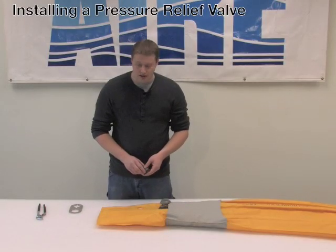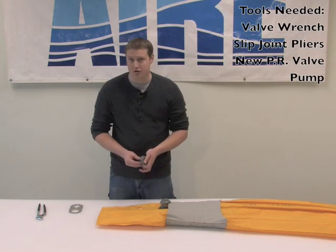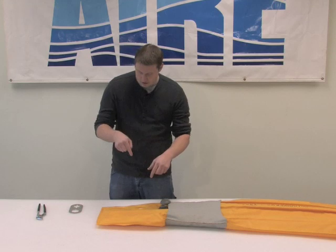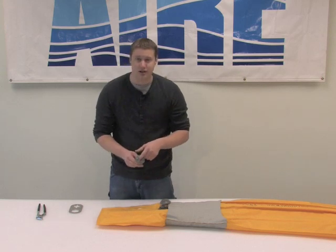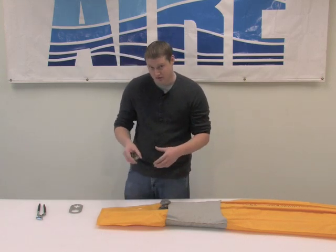You'll notice in our previous scene that we were working on this floor up on pressure. What that allows me to do when I'm taking this valve off is to have a lot more torque force going into my valve rather than twisting the fabric. So a tight floor, if your valve is holding enough air to keep it tight for a while, is about the best way to work on one of these when you're taking a valve out.